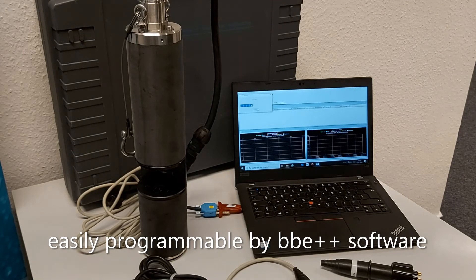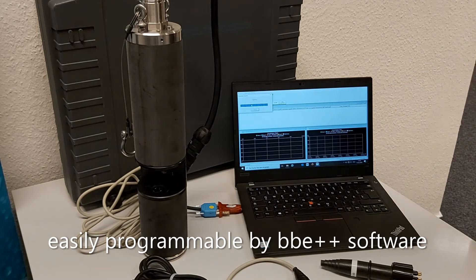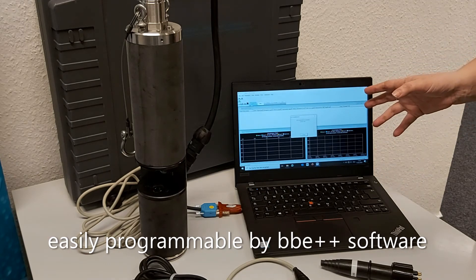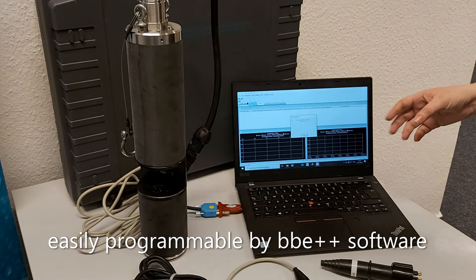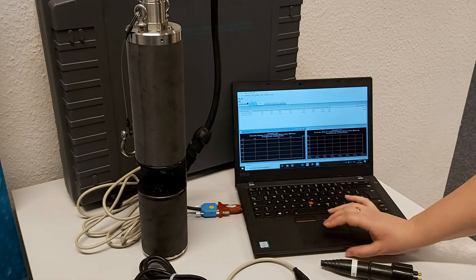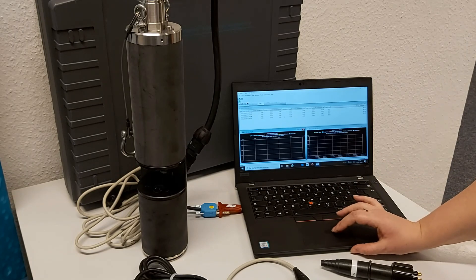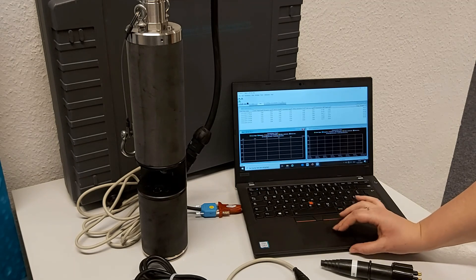Now I've connected the fluoroprobe to the computer and we're going to show an example of how the instrument collects data and what that looks like in the software. Right now the instrument is connecting to the computer and it's warming up the different LEDs that are going to be used to excite the algal pigments. Since our probe is not currently in water, it's not measuring any algae, but we will start to see it collect data. Here we can already see some data coming in — since it's not in the water, it's measuring no algae and none of any of the different algal classes, but we are getting measurements of depth, transmission, and sample temperature.